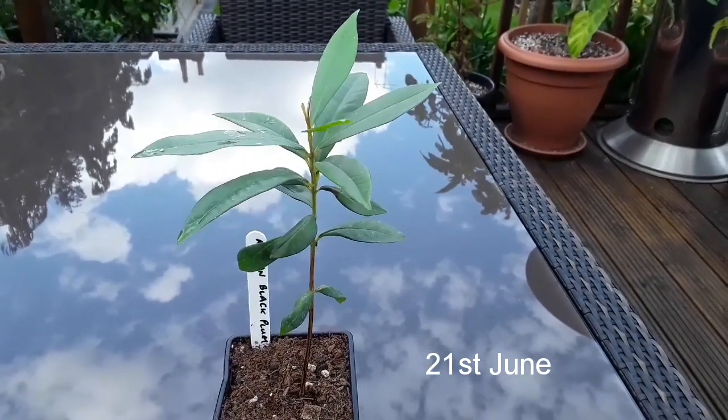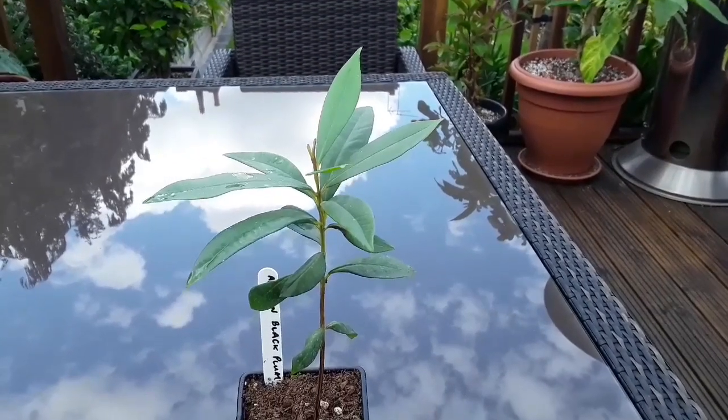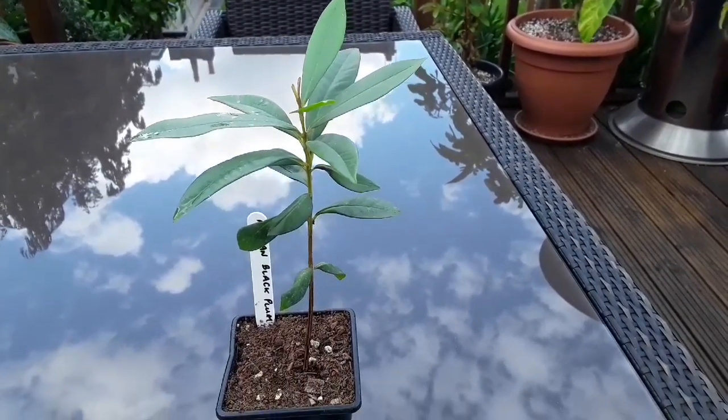Hello everyone, it's Brett here, Lionheart84, and I'll just do a short video on one of my young plants I've never featured before.